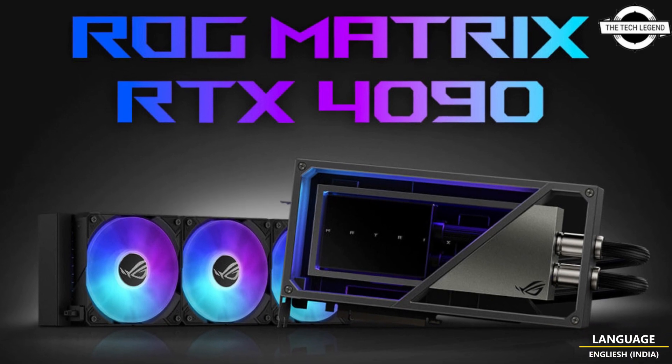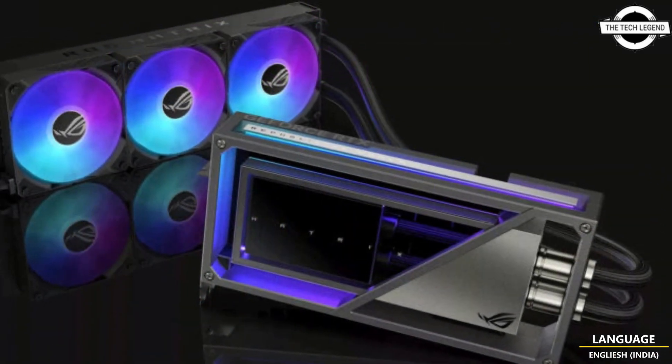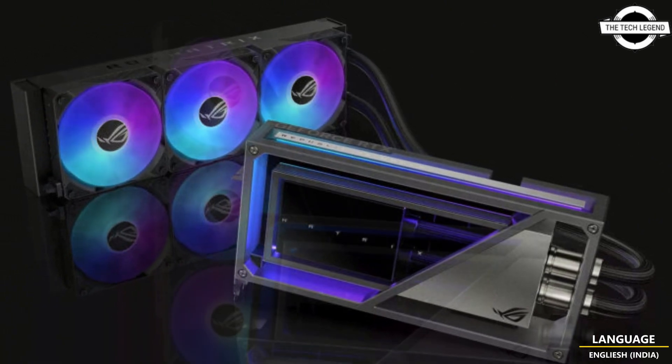Hello friends, welcome to the TechlyZen channel. Today I will talk about the Asus ROG Matrix G-Force RTX 4090 GPU.